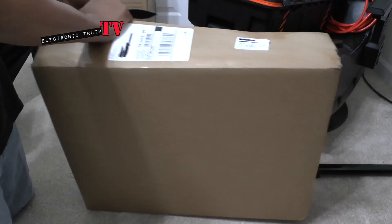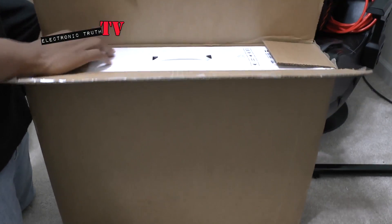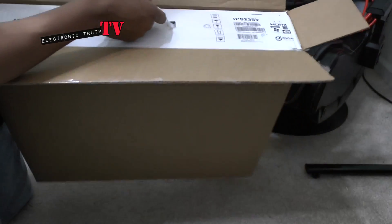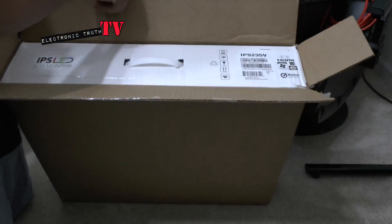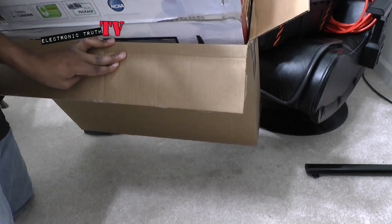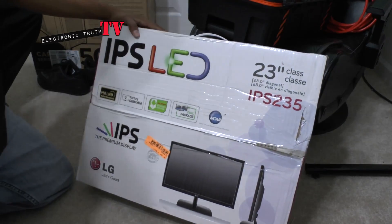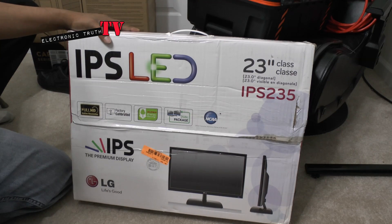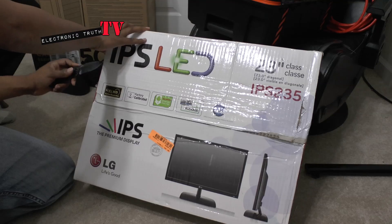I'm always scared when I see brown boxes versus the actual box, but you do have to ship it. Especially when it's something refurbished I get a little nervous, but it looks like there's an LG IPS 235 version box inside. So you can see there it is, and from what I can initially see it looks a lot like my other box. This looks like the exact monitor, which I'm stoked about if in fact it works. The box looks in great condition, so let's open it up.